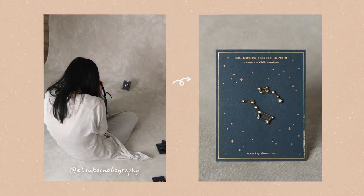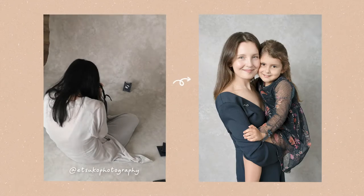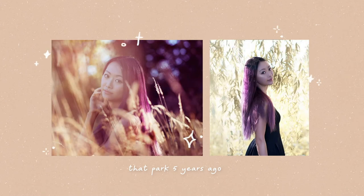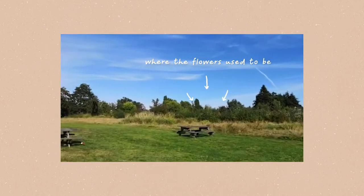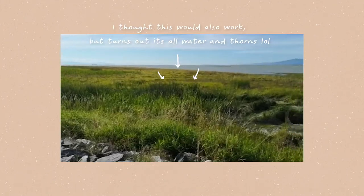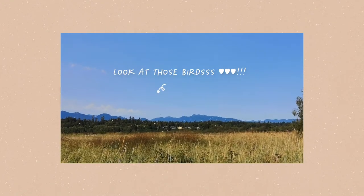Step 4: finding the location. For an indoor shoot, we'd rent a studio or use the videographer's studio. But since this was outdoors, the team and I brainstormed potential locations. There was a park I thought would be perfect — it had long grass and pretty flowers — but when I scouted it, the flowers were already gone and the grass was so long it would have covered the entire model. So that was a no-go. Luckily, the team at Velour found some amazing locations for us.